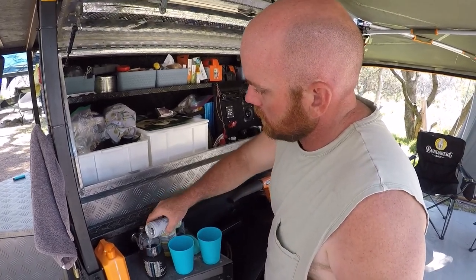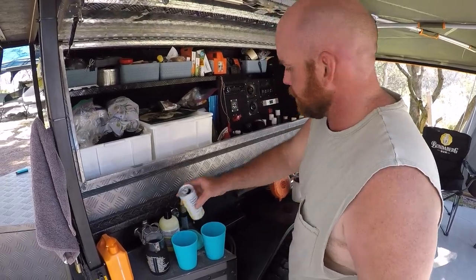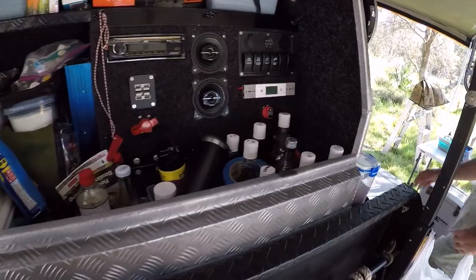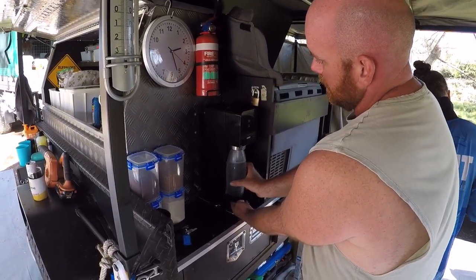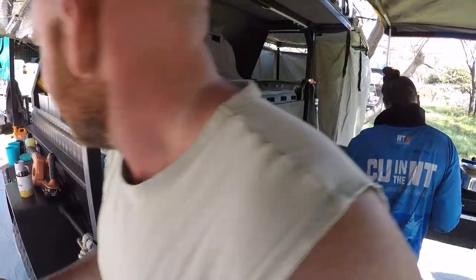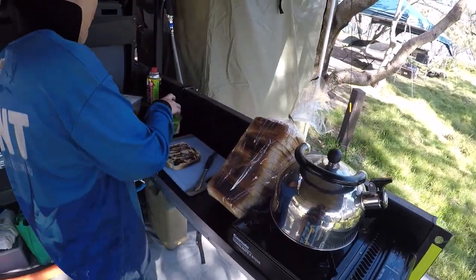What do you call the bar Mick? Has it got a name yet? Well this is the Travelling Buffalo bar. Very nice. It's very well organised. I've got to say, I think that's worth getting bogged for, and the kitchen.